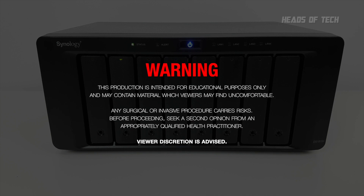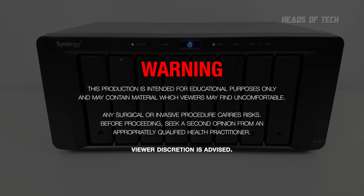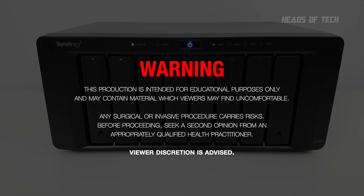Warning! The following video demonstrates graphic scenes of repairing the SSD cache of a NAS drive.